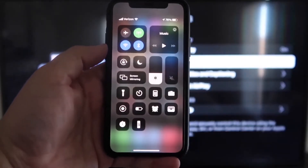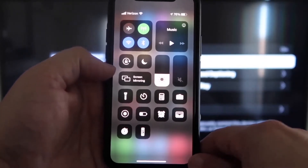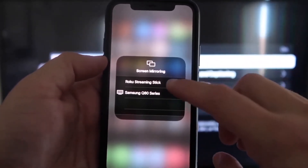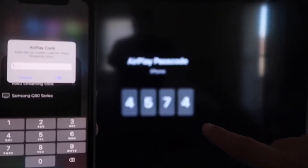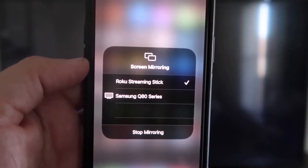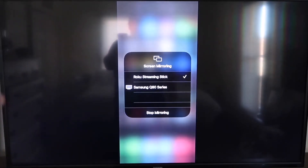On your iPhone, swipe down from the top right corner to bring up the menu icons. In the middle you'll see Screen Mirroring — tap on that. I have two options pop up, and at the very top it says Roku Streaming Stick. Tap on that and it'll ask for a code. Once entered, you'll see a checkmark next to Roku Streaming Stick, and your TV will mirror exactly what's on your iPhone. To stop, just tap Stop Mirroring.